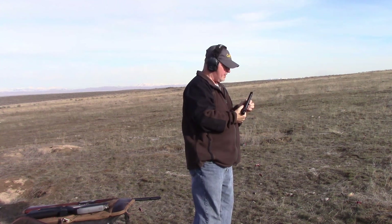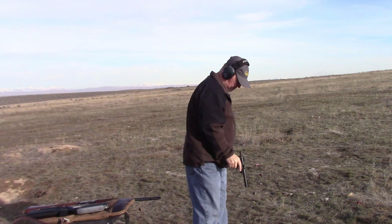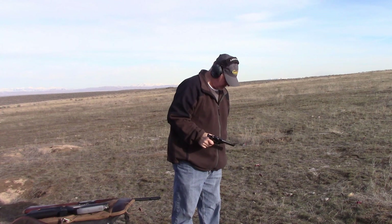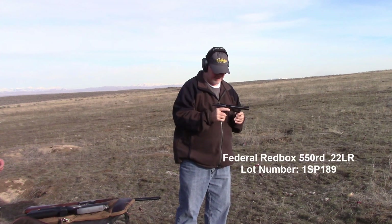Each time the bullet did actually exit the muzzle, but what we got was just a little puff of smoke. It felt a lot like it was just a primer shot. The lot number on the box is 1SP189.